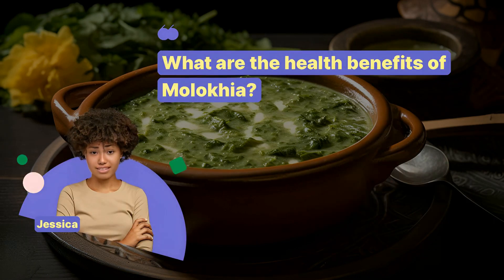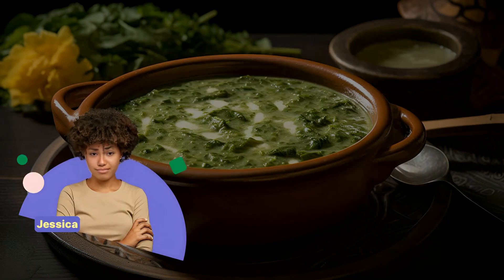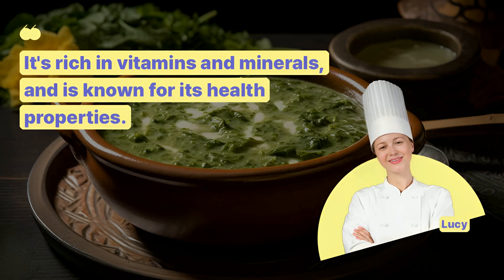What are the health benefits of Molokia? It's rich in vitamins and minerals, and is known for its health properties.